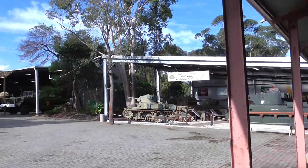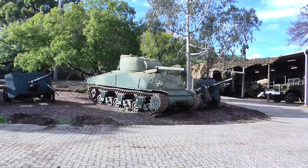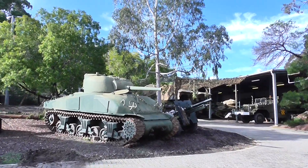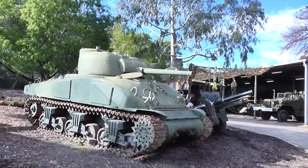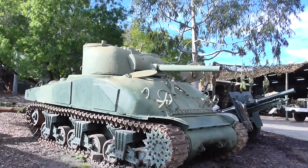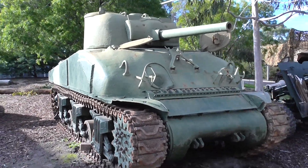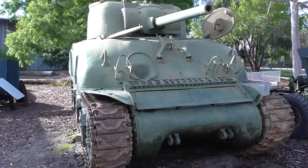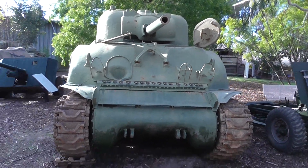We've got a Sherman over there — let's walk over to it. From memory, there's only a couple of Shermans, maybe even only one, that made it to Australia and entered service with the Australian Army, and it was only for evaluation purposes.